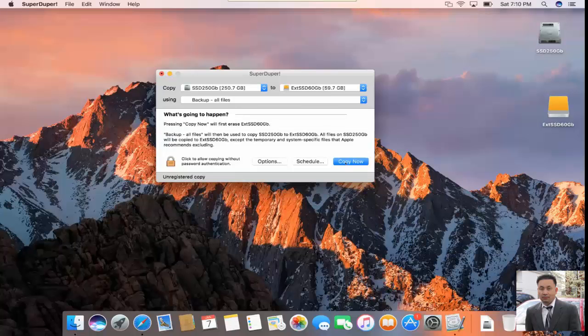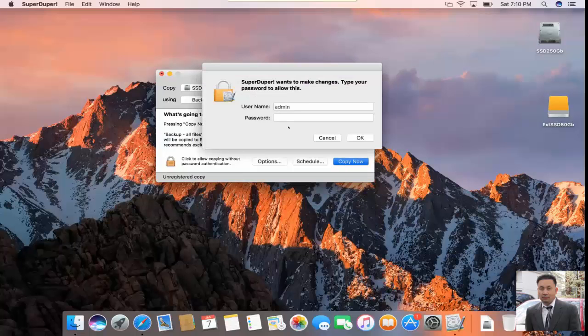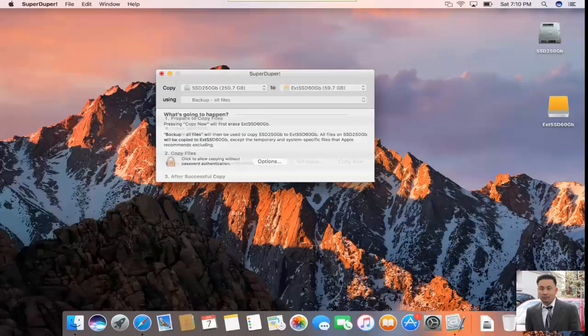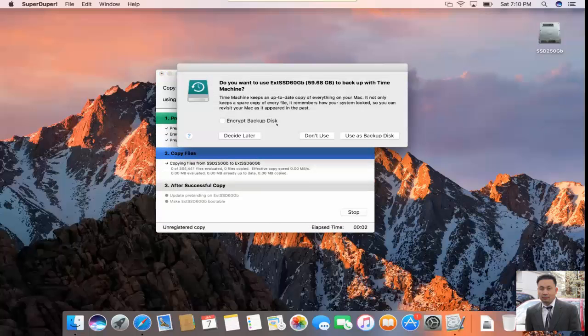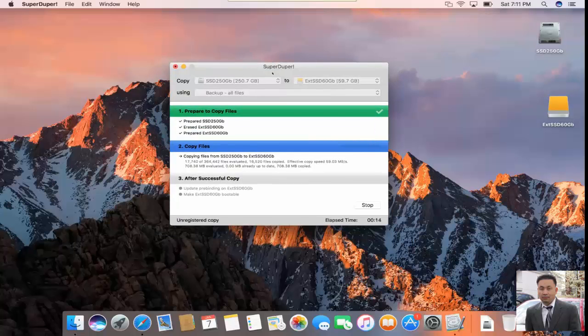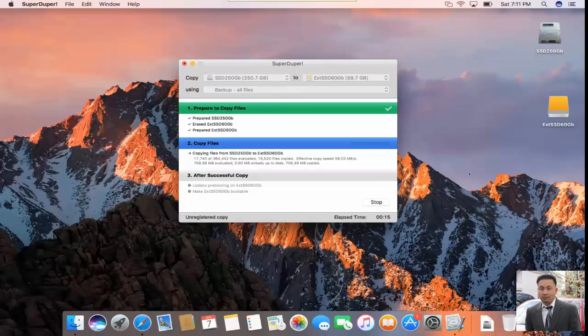After that, of course you click on Copy. You're going to have to enter your credentials here — it has to be an admin account. Make sure you have admin rights on your account in order to clone it. Enter your password and click OK, then click Copy. You'll see a message that it will erase the disk before cloning. That's expected — just click on that to confirm. I'm going to pause the video and let it run. It's going to take a bit of time, but it's not too slow because it's SSD. Once it's done, come back to continue.